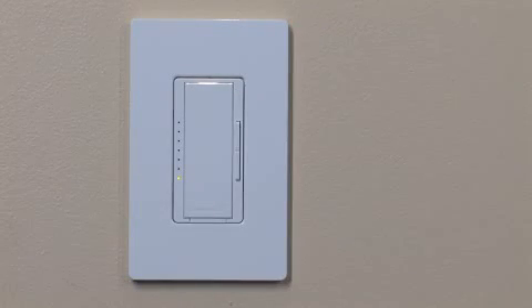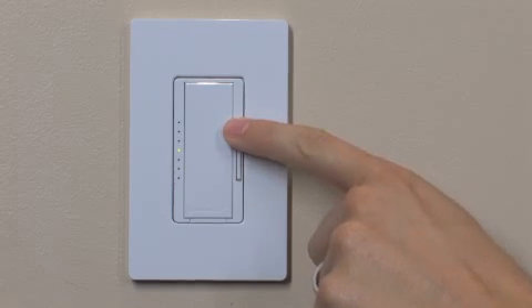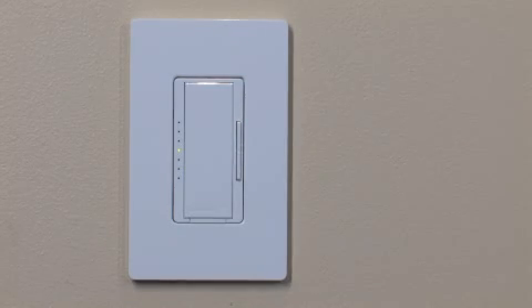Using the rocker, adjust the dimmer to a level that achieves the desired light level. This should be done when daylight is available, but not extremely bright. Some artificial light should be present to balance and maintain the desired light level in the space.